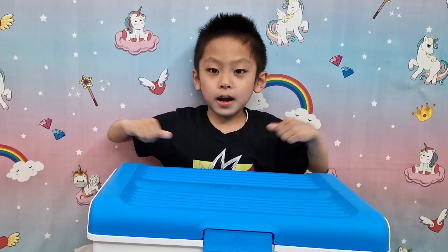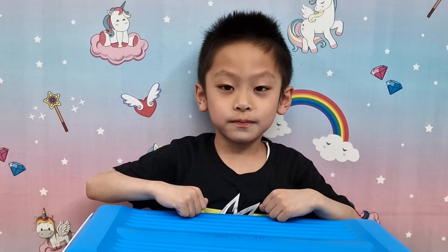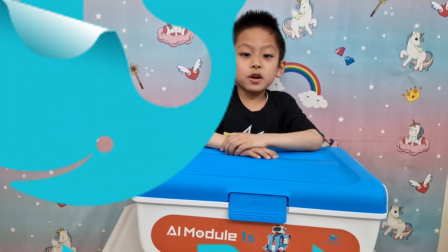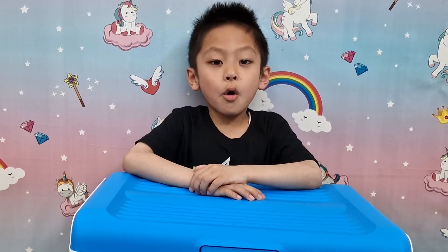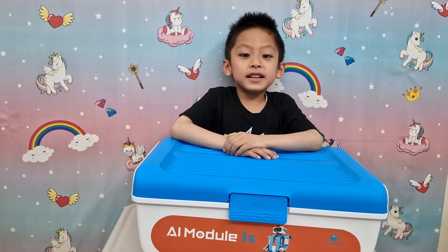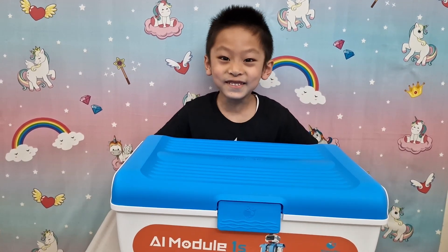Hello everyone, my name is Daniel and I'm from Unicorn Toy Party. Thank you for joining me today. I've got a really good surprise for you from Walesbot — it's the awesome AI Module. This one here is so heavy!